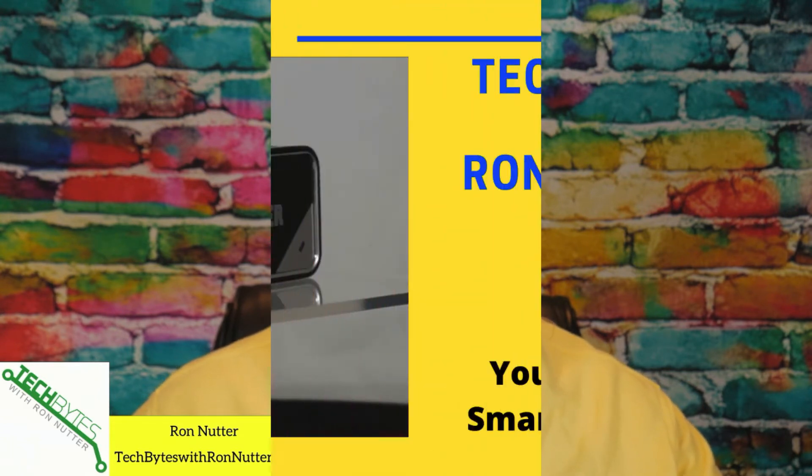Are you curious about how much power is being used in your house? Would you like to talk to Sense using Google Assistant? Stay tuned, and we're going to talk about this.